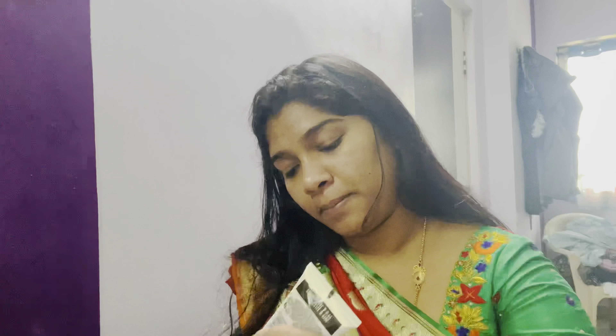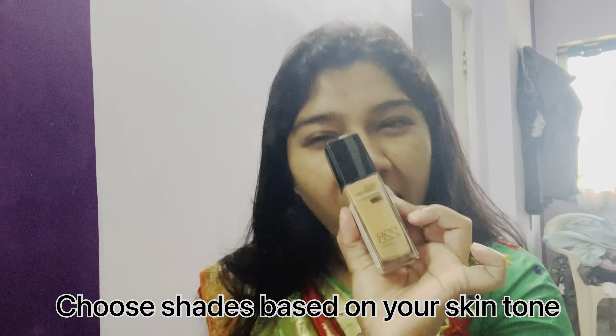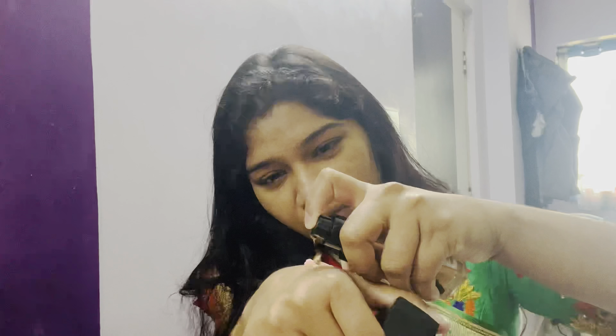So this is the foundation. I'll take it on my hands. This is the Fit Me foundation, my shade is 228. So I'm going to take half a pump of it.